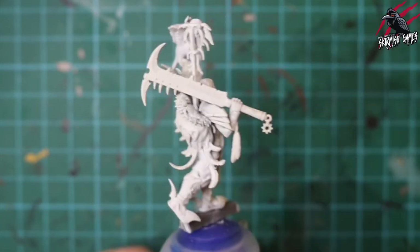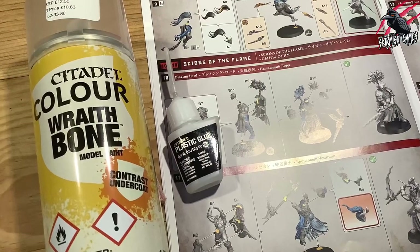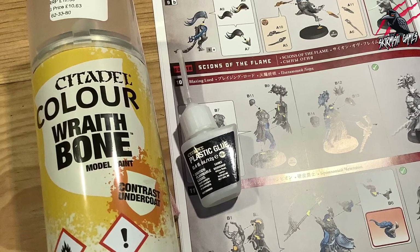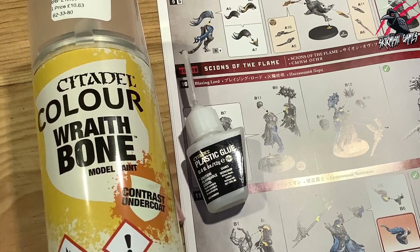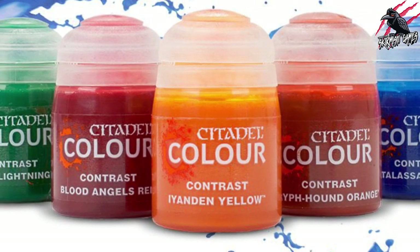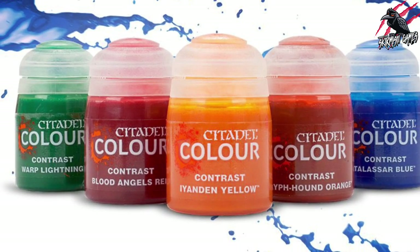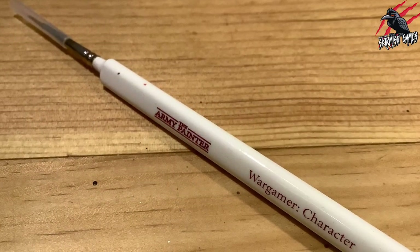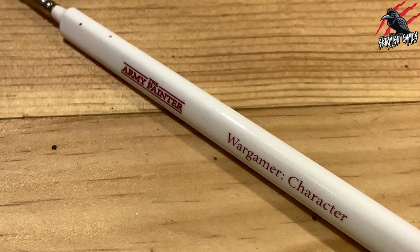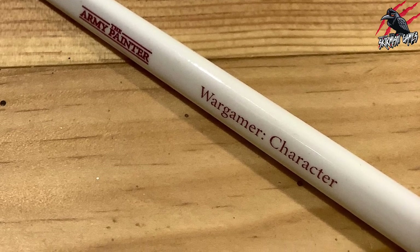So here she is, the Shadow Piercer, another brilliant miniature for the Corvus Cabal. To prime her I used the Wraithbone Citadel Spray and I used the Citadel plastic glue to assemble her. The paints we'll be using will mostly be the Citadel Colour Contrast Paints with some layer and base paints as well. The brush I used in most of this video is the Army Painter Wargamer Character Brush — I also started using the Kolinsky Brush and I'll put links to all of this in the description below.